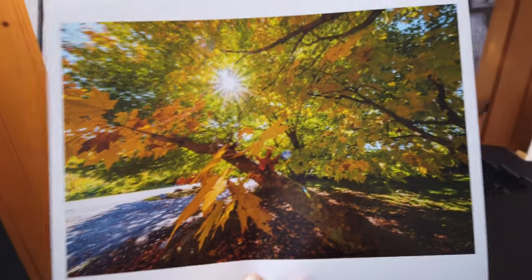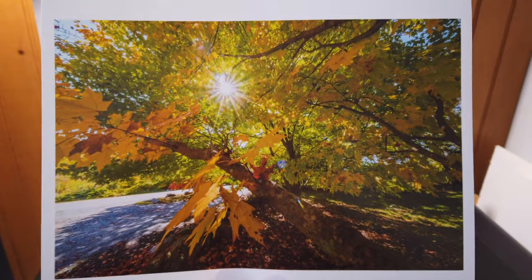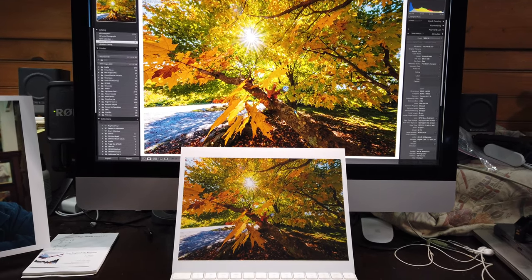And there we have it — the print looks pretty close to the original on the screen. That's it for this week and we'll catch you next time.